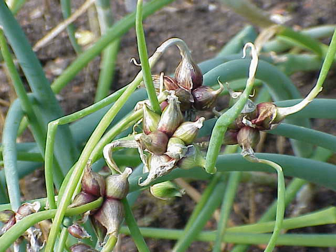Tree onion bulblets will sprout and grow while still on the original stalk. They may bend down under the weight of the new growth and take root some distance from the parent plant, giving rise to the name walking onion.